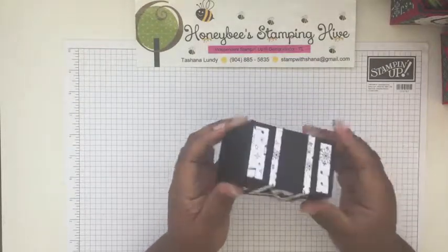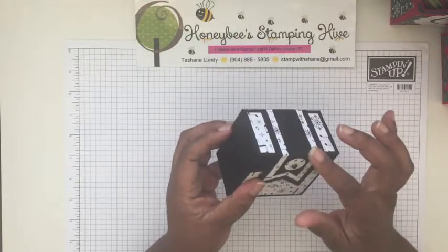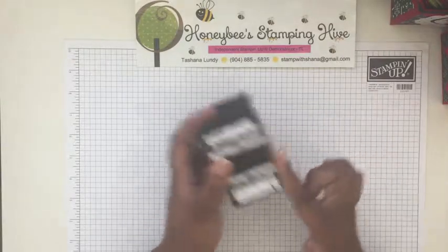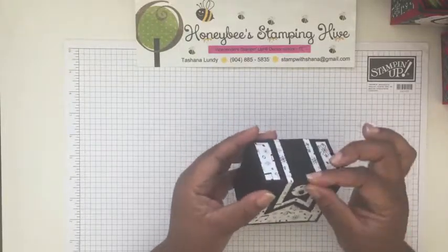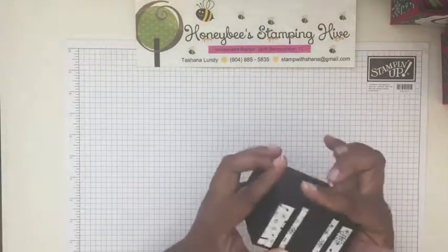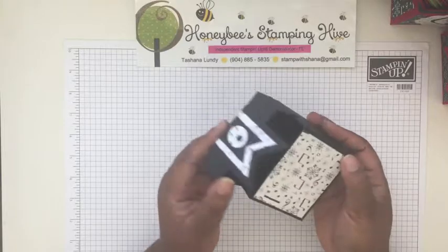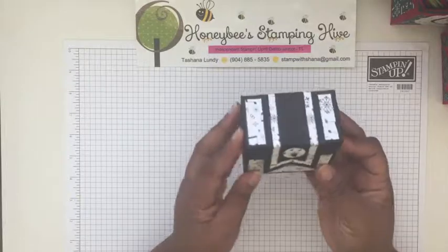When I was putting on this banner, I noticed that I did score it in the wrong place — my score measurement was incorrect. So what I suggest is that you just lay the banner on the box and fold it over, then reinforce that fold, instead of scoring at a specific mark, just to make sure it fits perfectly on the front. I did have a little overhang once I used the score line that I had to cut off. But this is the box completed with the hinged lid.